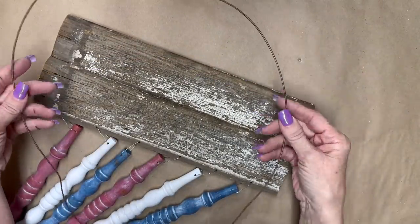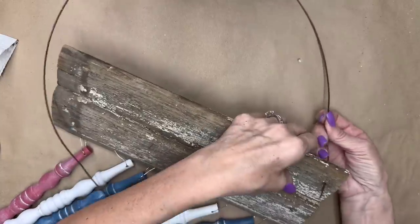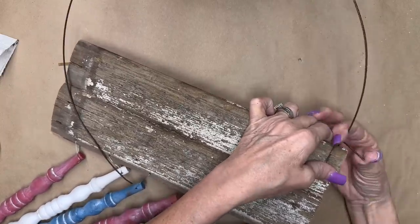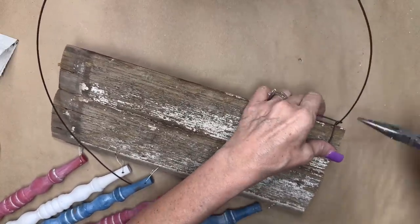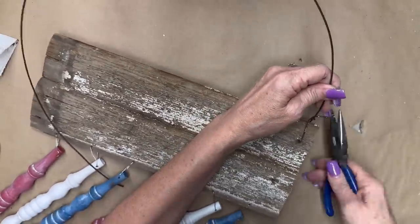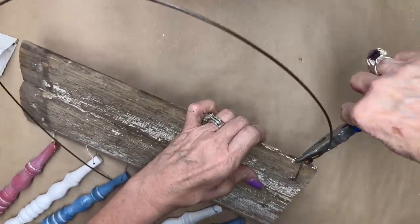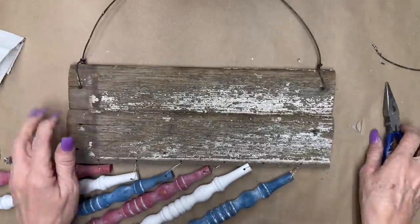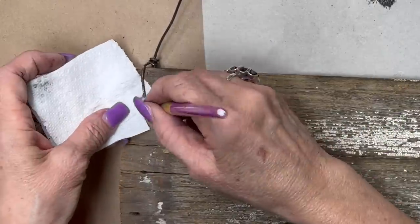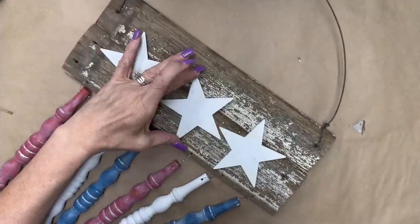Now we're going to make a hanger. I took this heavier gauge wire — it was silver — and spray painted it outside with some brown and copper spray paint to make it look like an old piece of wire. I'll show you just one side to save time. I did mess up the paint a little bit when using the pliers, so I just dabbed a little bit of paint on there to fix it.